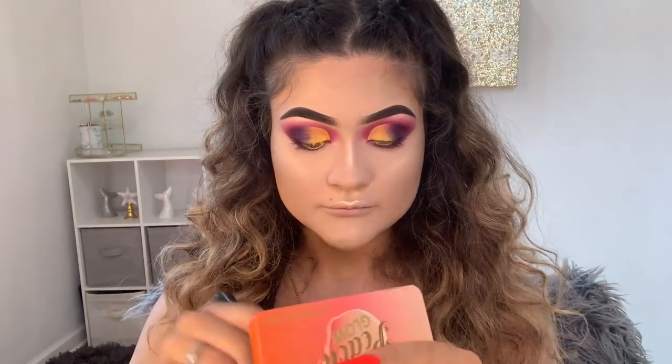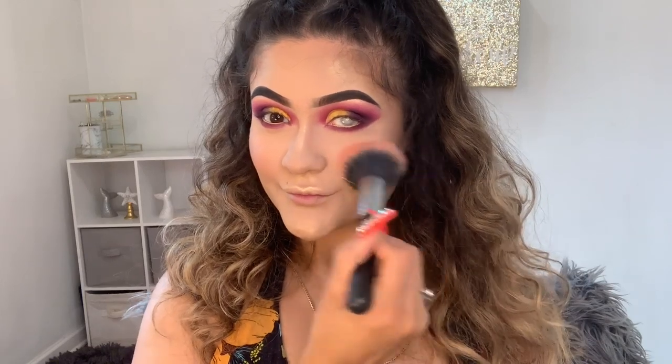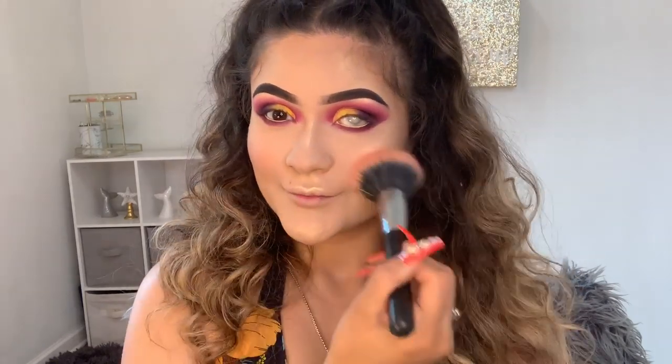Before I even do my nose highlight, I'm gonna do my blush because I always put blush on my nose. For blush I'm gonna be using the Sweet Peach Glow by Too Faced. For my brush I'm using the Morphe 462 brush. Whenever you smile and you see the apples of your cheeks, you want to focus the product on the apples of your cheeks first, and then I put it on my nose and then on my chin. When it doesn't have a lot of product in it, I just touch up my forehead to blend out the highlight and it just brings more color to my face.